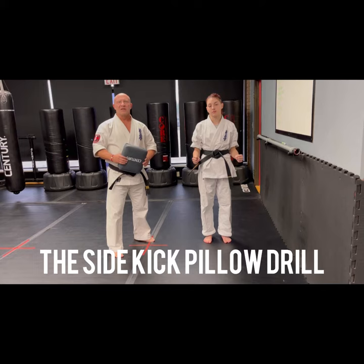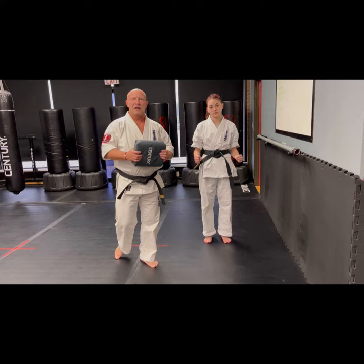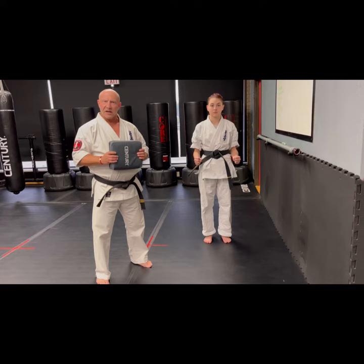Hey everybody, it's Sensei Kram here with Senpai Zoe. We're working on our train-at-home videos for mom and dad along with their kiddo at home. Today we're going to be doing a sidekick chamber drill.